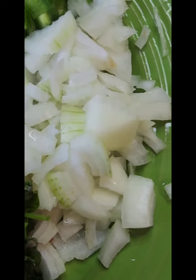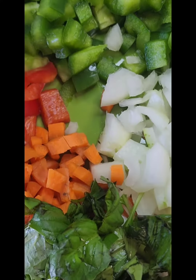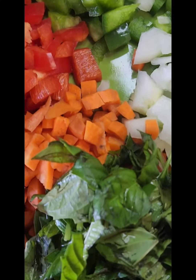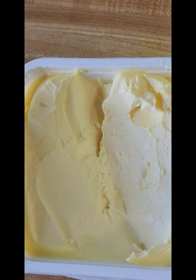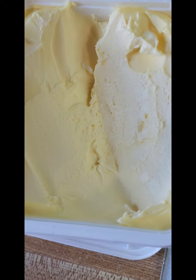I have some leftover rice that I'm gonna use, but you can use fresh rice. Once you caramelize the onion, you can put the rice to cook if you have fresh rice. I'm just trying to use up my rice today. I also want to mention I'm gonna be using a little bit of butter at the end.